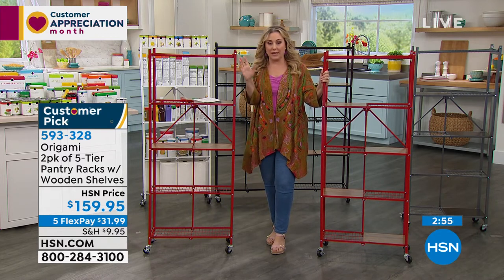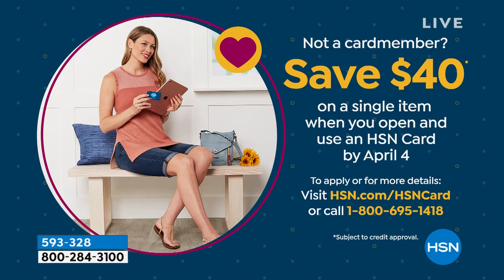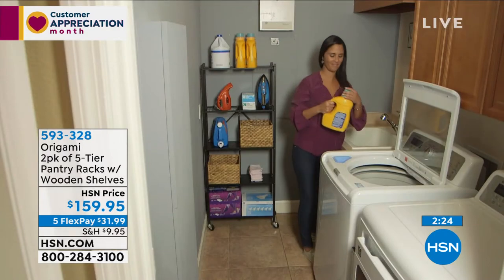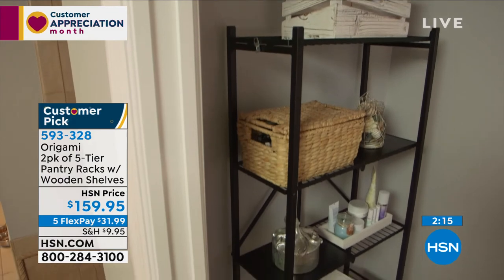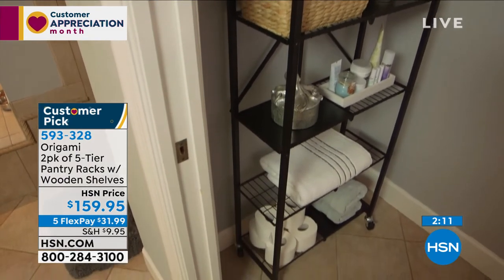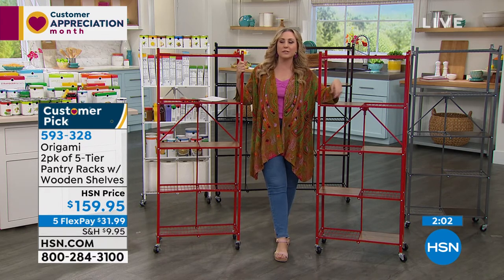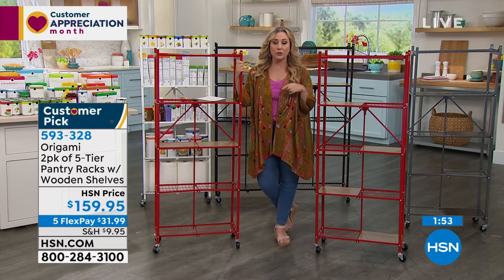This would be a perfect item if you're thinking about getting an HSN card — you can save $40 on this. You get $40 off a single item when you open and use the HSN card by April 4th. Visit hsn.com, search 'HSN card,' or call the free 800 number. The price is $119.95. Cardholders also get VIP returns, coupons, extra flex pay, and other benefits. The $40 off is the biggest coupon we ever do.